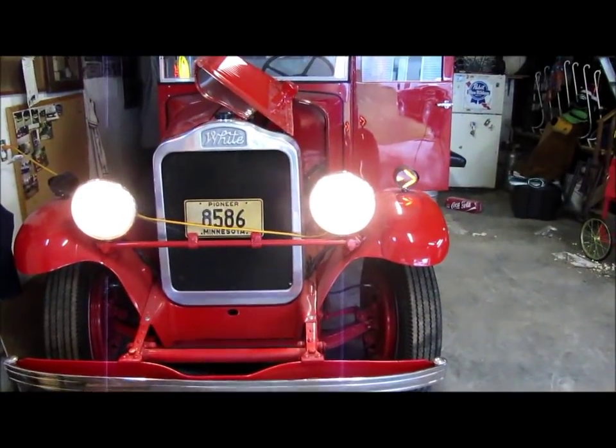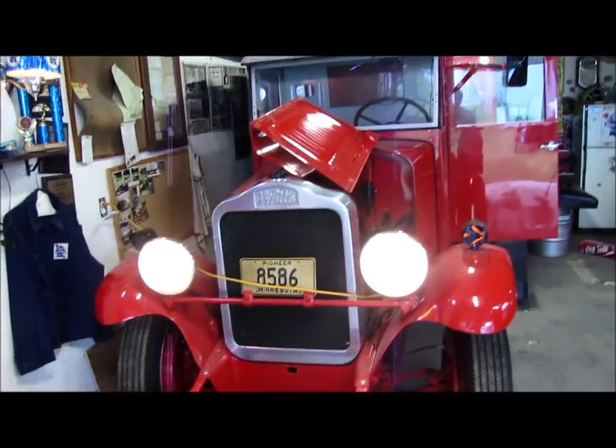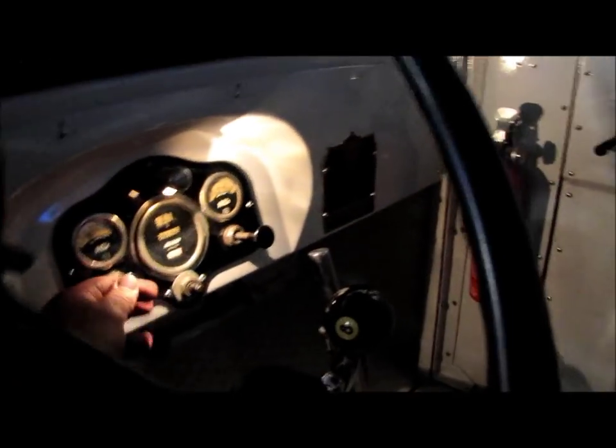Fully restored back in 1995, 95-96. And it is the best running vehicle I own. Power off, lights off. And that's it. Thank you.